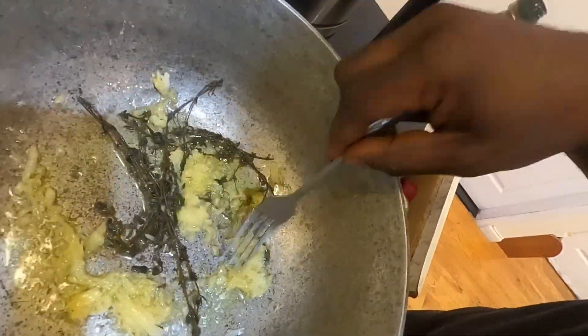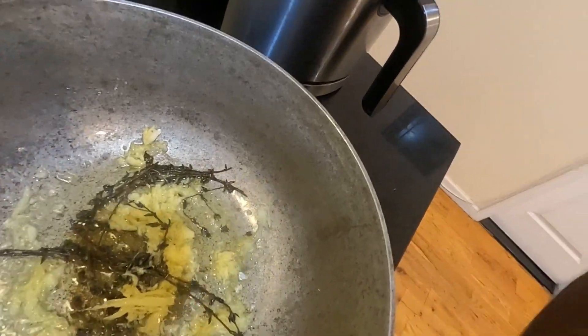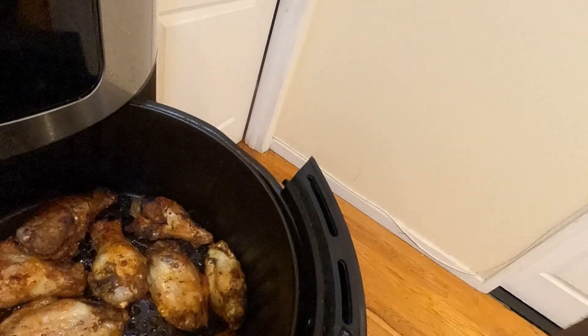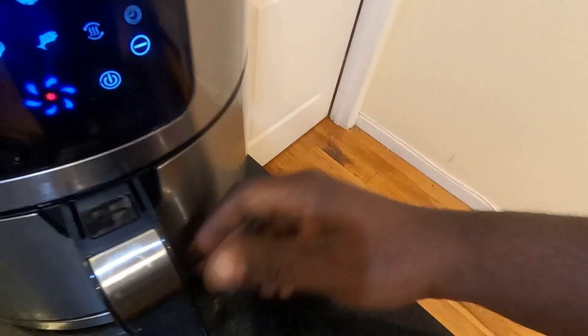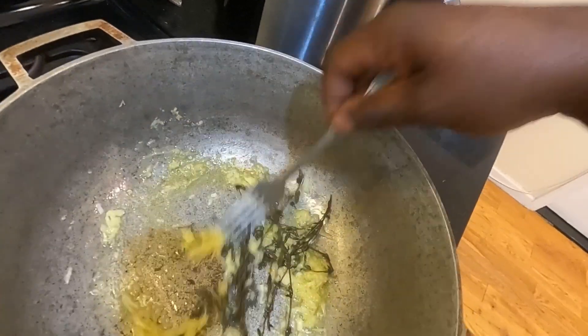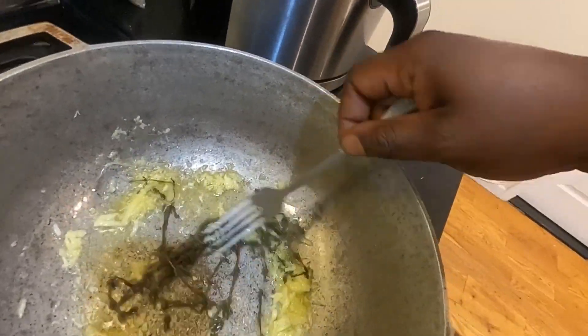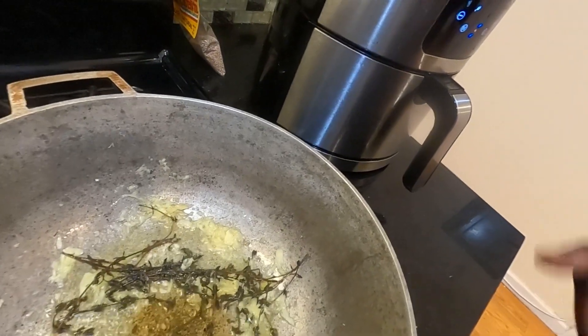I'm going to let the garlic and ginger get nice and brown. Let's check on these wings — they're nice and golden brown, that's how I like my wings: well done. So this is pretty much done. I'm going to let it cook just a little bit more, but they are well done. I'm going to let the garlic and ginger infuse in the olive oil with the thyme, and then I'm going to add the wings right in.